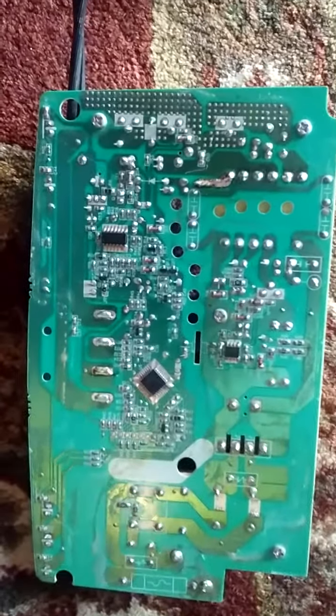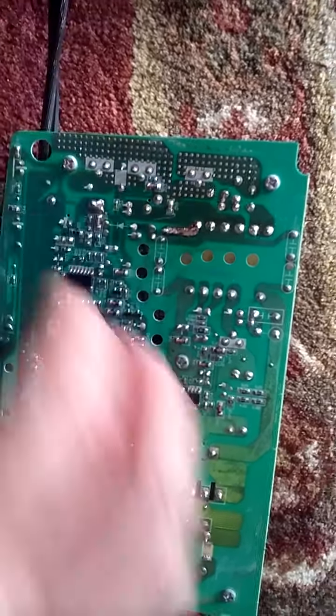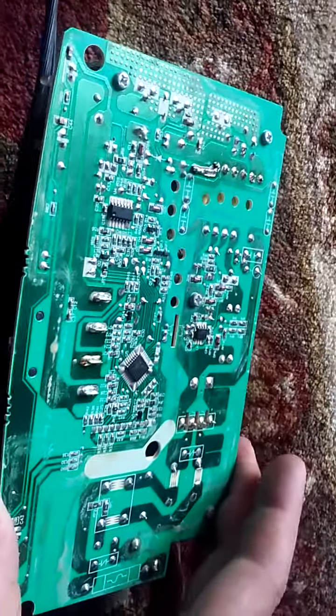I don't know how that happened — I used this on construction sites — but that fixed it for me. It's this little connector here. It's probably a common problem, and if yours is broken and not doing anything, that was the symptom.